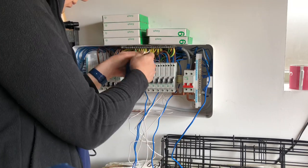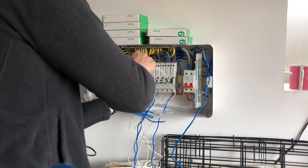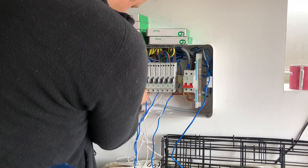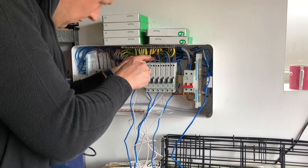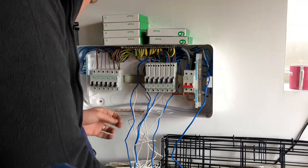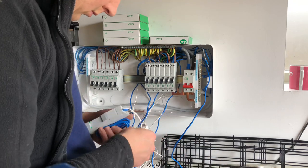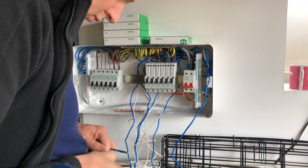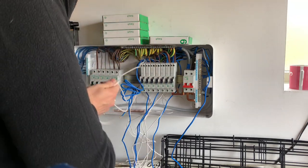I thought it would be better for continuity's sake to leave the two spare slots as they were. Now, about the stickers on the front of the board - what would I do about those? I've got a Brother label maker, so I decided to just print my own new labels and stick them over the top of the previous ones to make sure everything was labelled properly. I did have a bit of an issue with my Brother label printer which you'll see a bit later on.